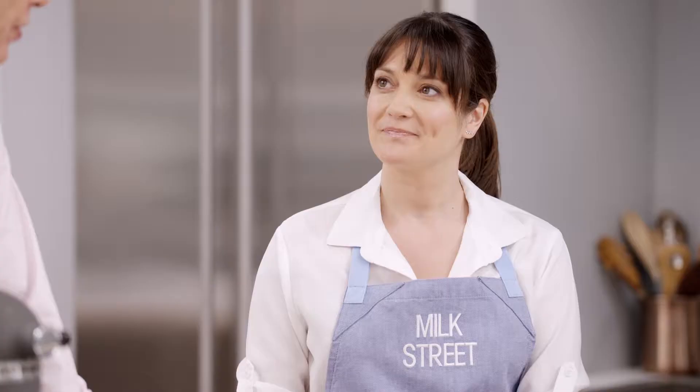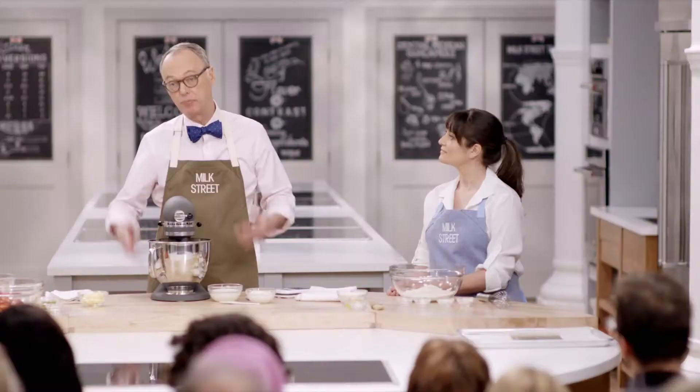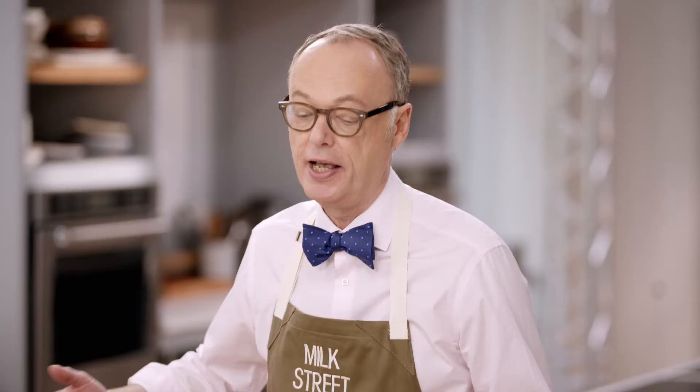Welcome to Milk Street. Today we're doing something I like to do, which is biscuits. But the problem with biscuits is the basic formula is simple - baking powder, baking soda, flour, a little shortening, salt, probably some buttermilk. I've made them hundreds of times for breakfast.